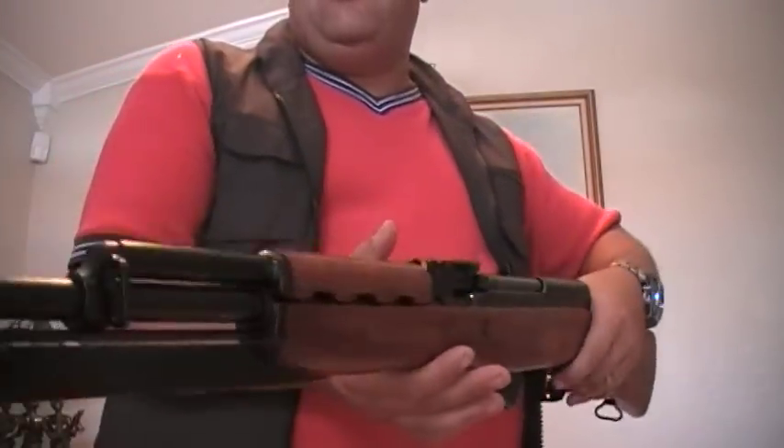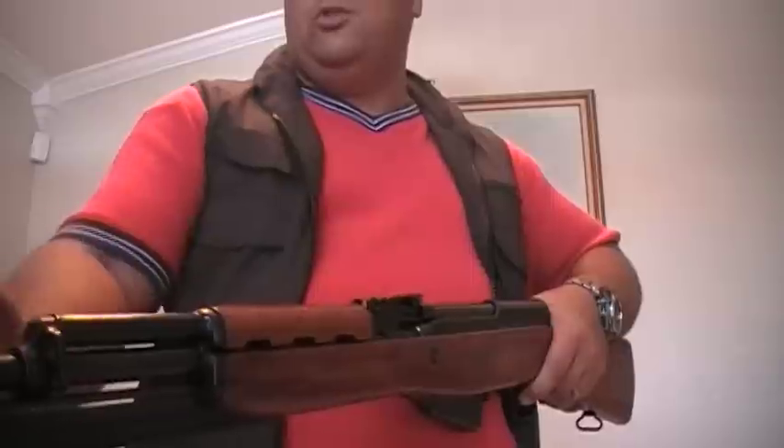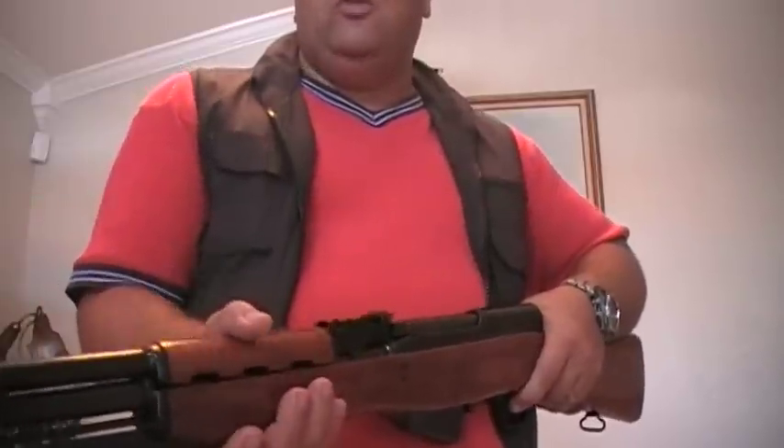The barrel on this gun is completely, super shiny. One thing with the Jugo SKS is that the barrels are not chrome-lined, so you've got to clean them really good. But besides that, they're a very, very good gun — very dependable.